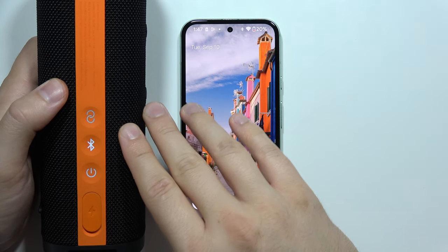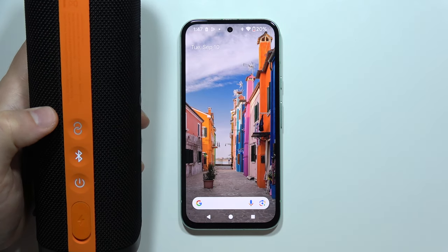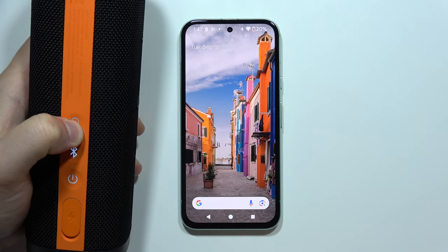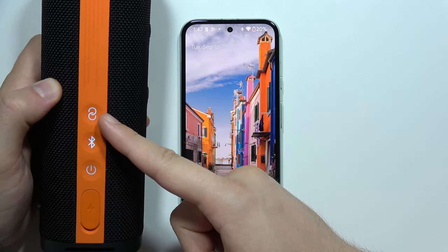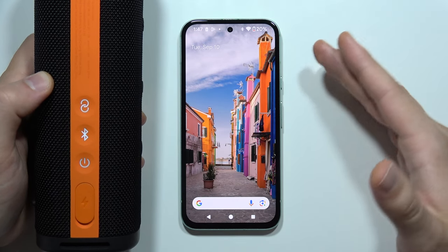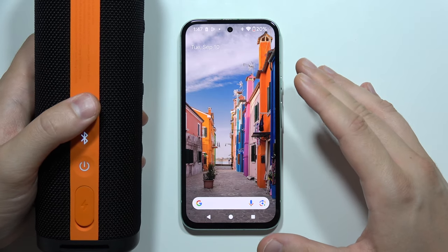If you want to connect more than one additional speaker, you first tap the button once to turn it off, then click and hold it for three seconds until it lights up. Then do the same for the second speaker. As mentioned, you can connect 100 Xiaomi Sound Outdoor speakers together.